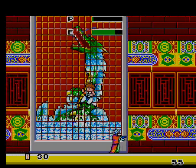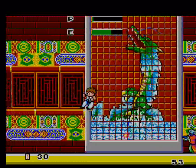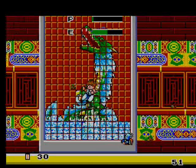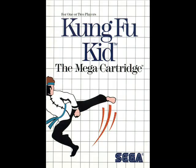Now you're fighting Shang Tsung in his early years. This guy was kind of hard — you gotta watch out. This game is a classic.